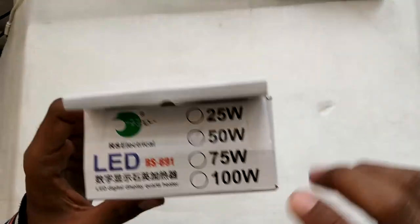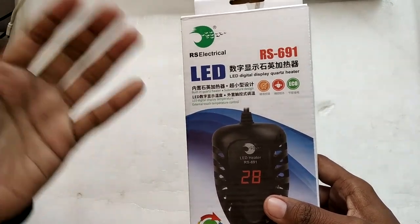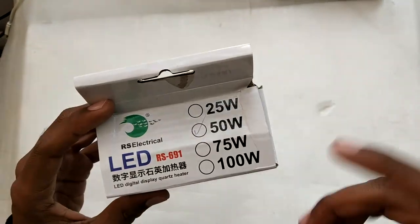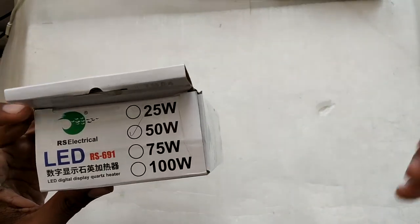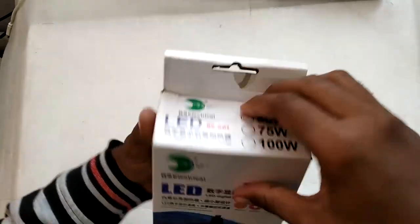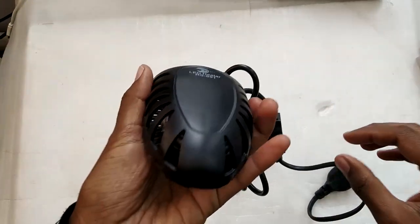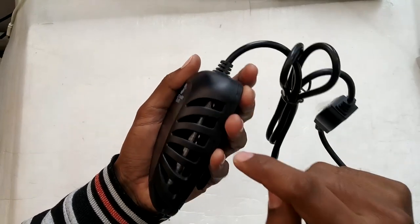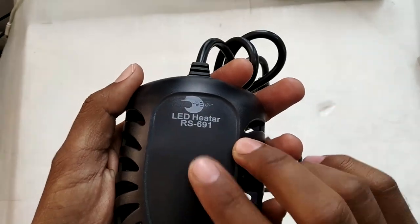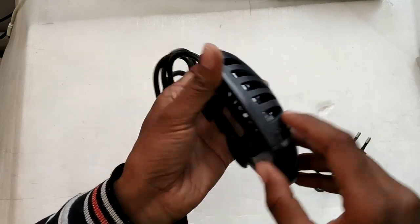Let's take this out and see how it looks. This particular model is 50 watts. Depending on whether your aquarium has a lid and how warm your ambient room temperature is, you can get away with different wattages. Inside the box you get the heater itself. It has fins which let water circulate and heat evenly, and these fins also prevent smaller fish from touching the heating element directly. You can see the model number 'LED Heater RS691' and the LED display.